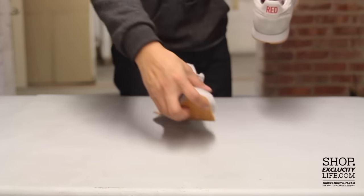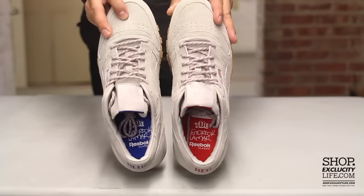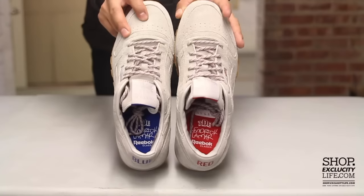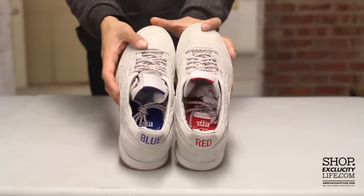On the inside of the right shoe you have the red Kendrick Lamar TDE tab, and on the left shoe you have the blue Kendrick Lamar TDE tag right there too.